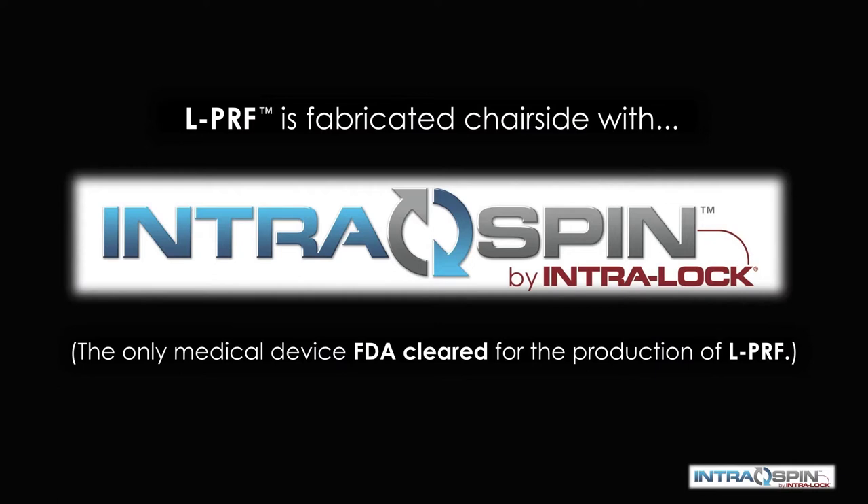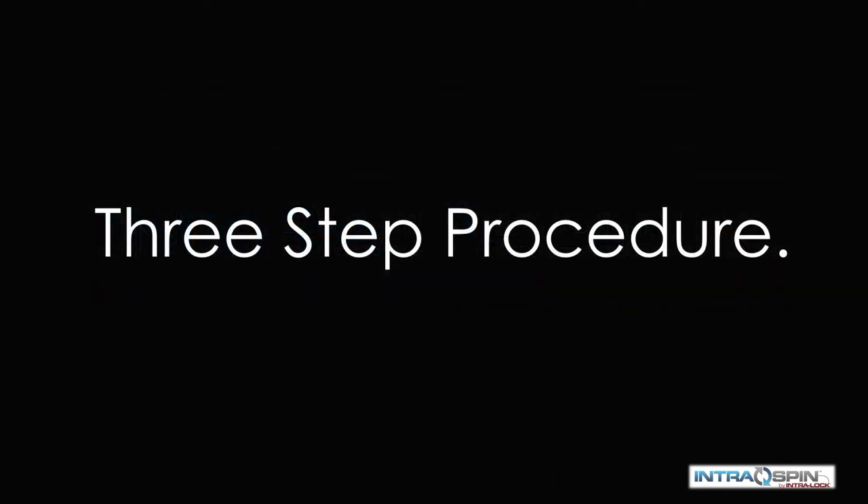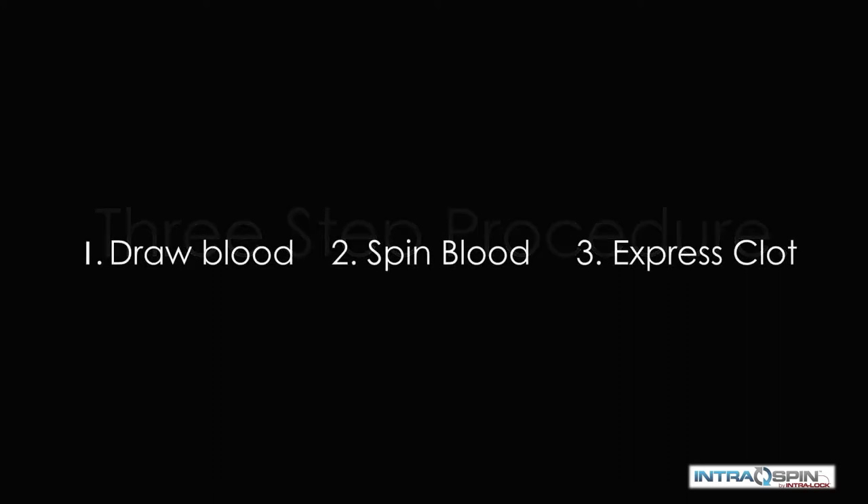PRF is fabricated chairside with the IntraSpin system by Intraloc International, the only medical device that is FDA-cleared for the production of PRF. It is a simple three-step procedure: we draw blood, we spin the blood, and then we express the fibrin clots.